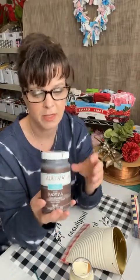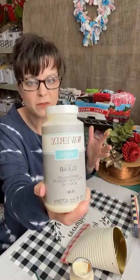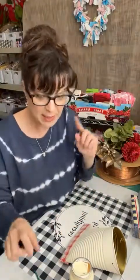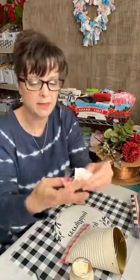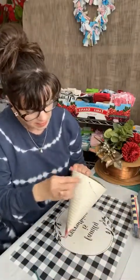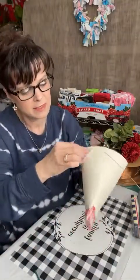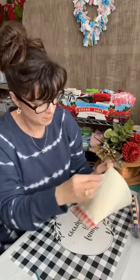Now for the decorating part — this is the cool part! Let's make sure it's sealed. If you want to put this outside, I would use this Hello Hobby varnish — matte finish. You take this and do not shake it; I failed miserably the first time because I shook it and got tons of bubbles. Just rock it back and forth. Then just put a nice thin coat on it, let it dry, and it should be okay for being outside.